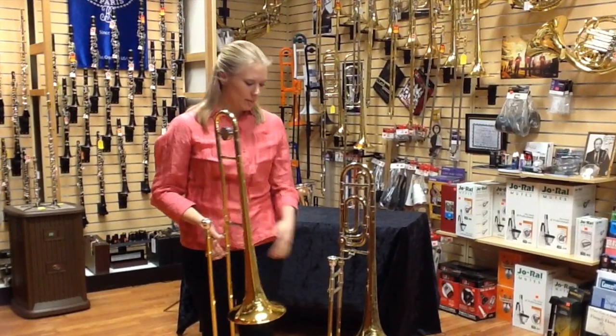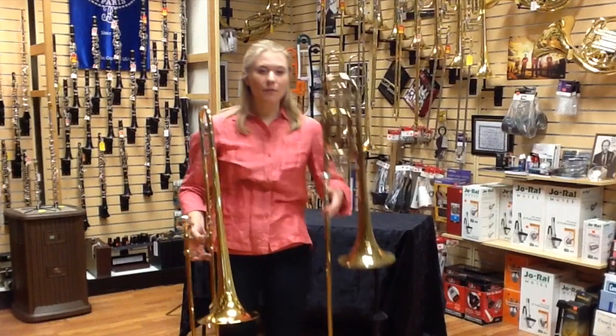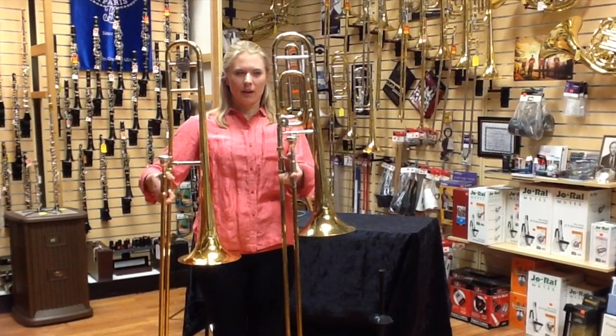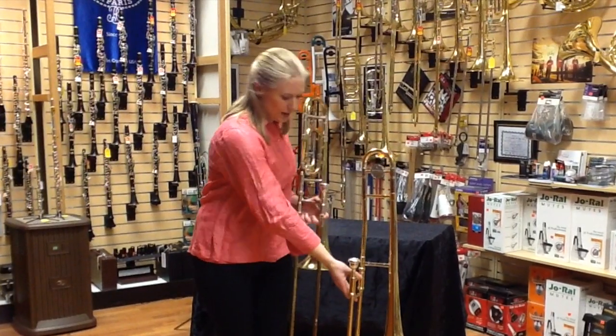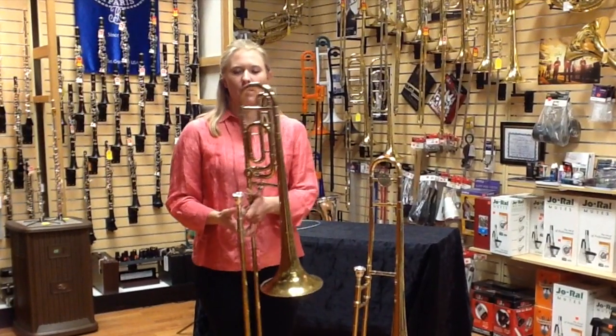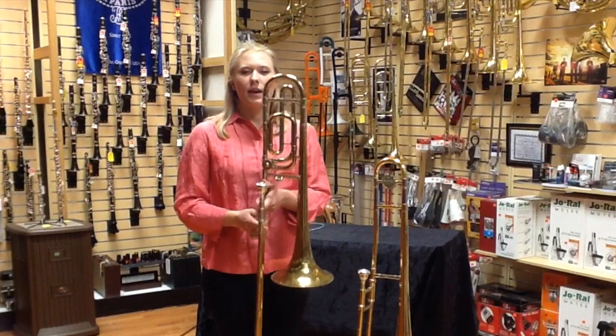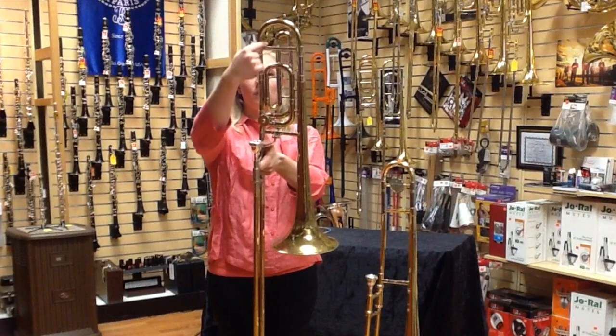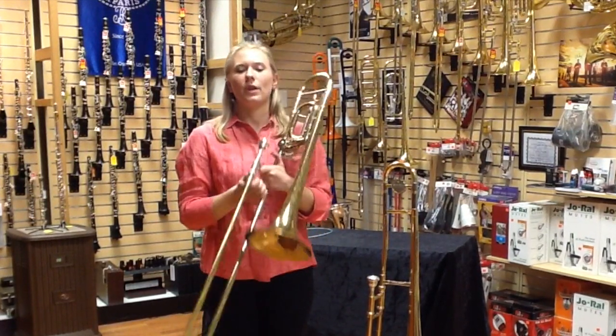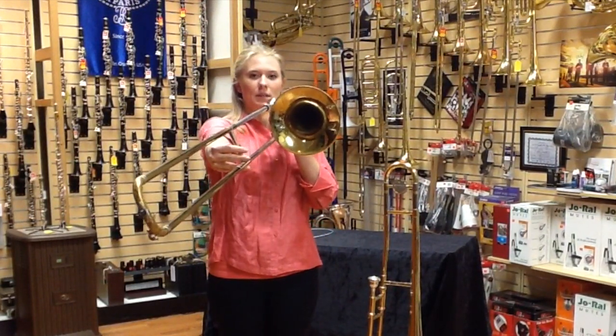The second kind of trombone is an F attachment trombone, and it has all the coils in the middle. An F attachment trombone makes it so that when you press your attachment, it opens up all of the coils inside so that you don't have to go all the way out to sixth position.